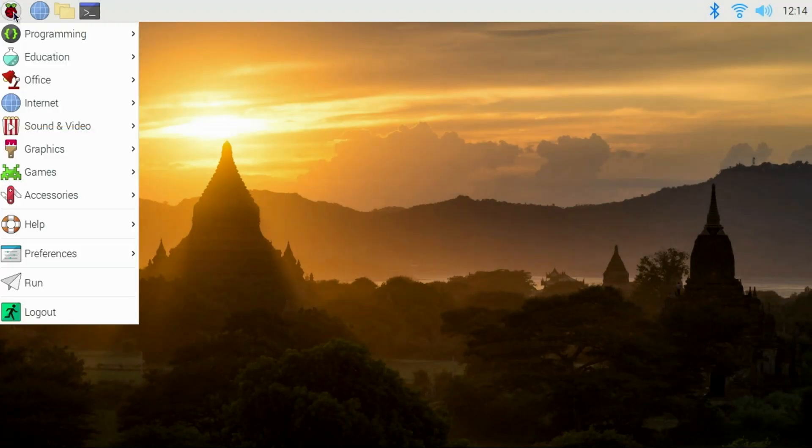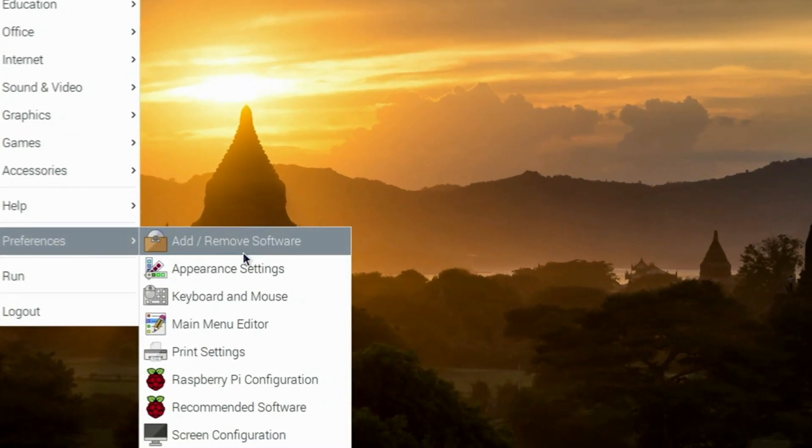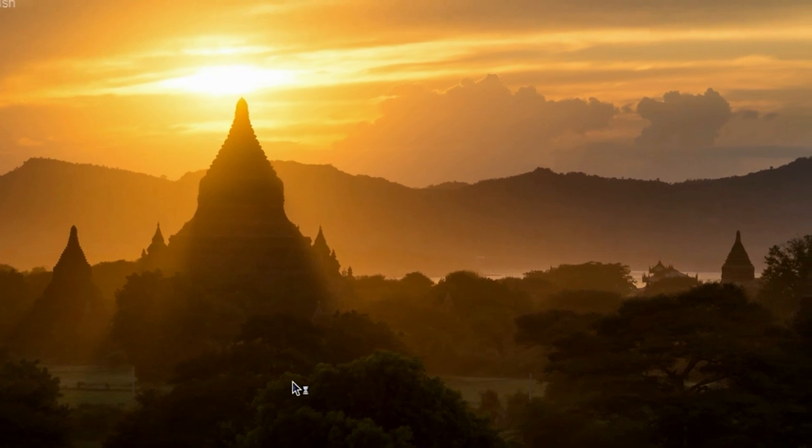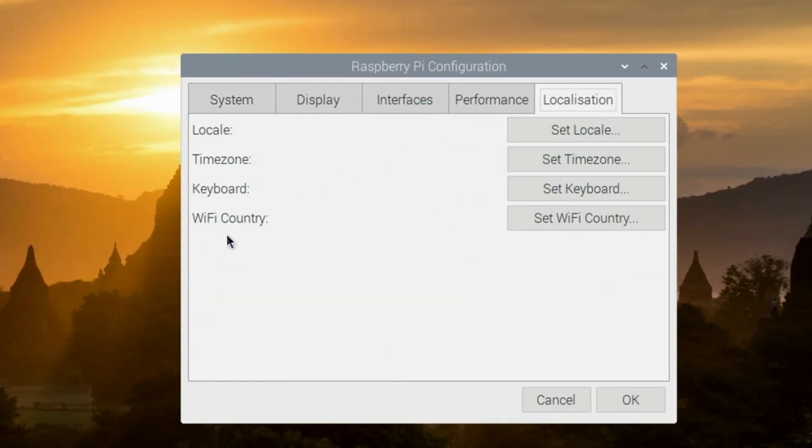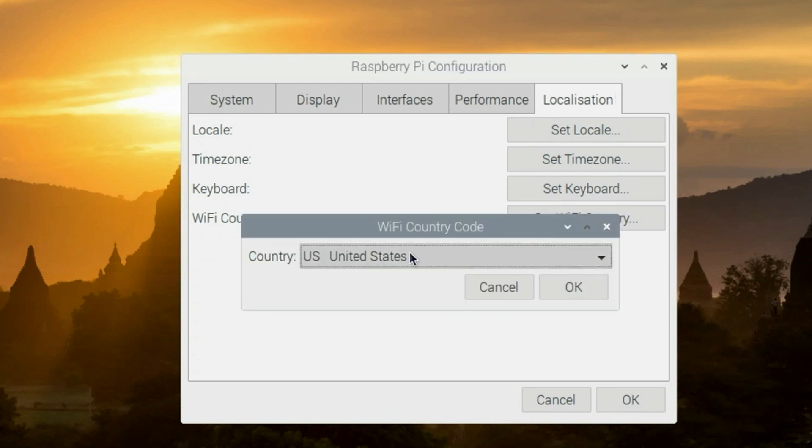Quick tip: if you have any trouble connecting to your Wi-Fi network, go into Preferences, then Raspberry Pi Configuration, go to the Localization tab, and make sure your Wi-Fi country is set properly. If it's not, you may have difficulty connecting.